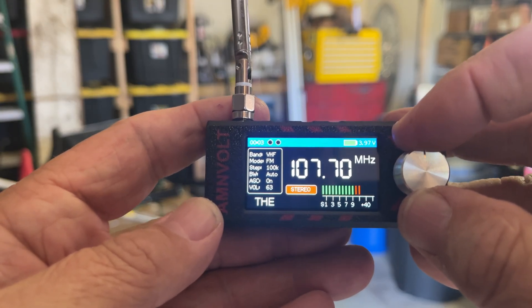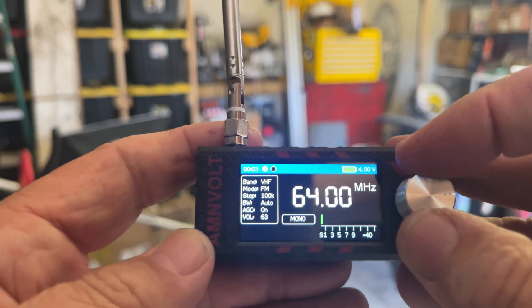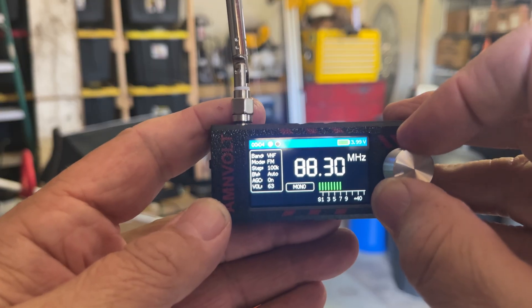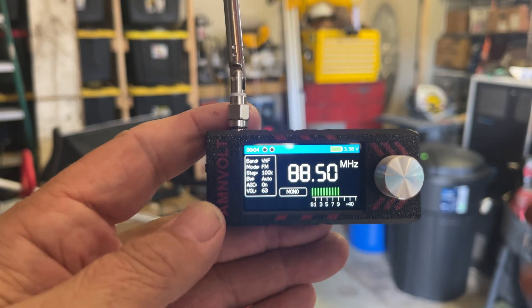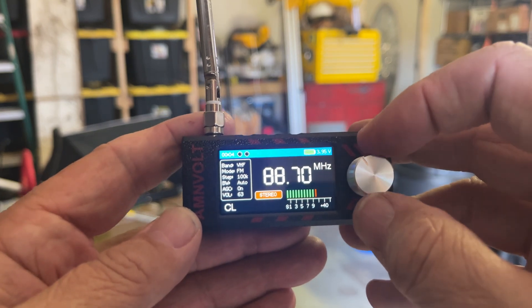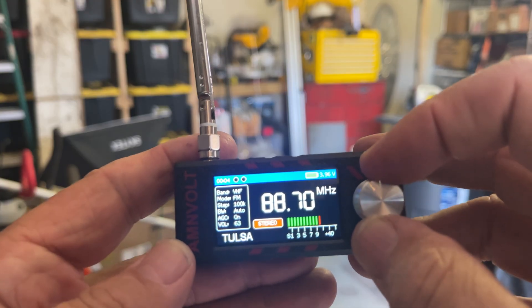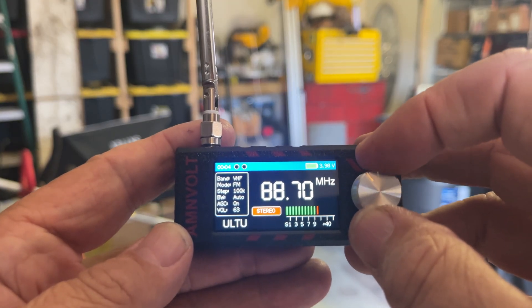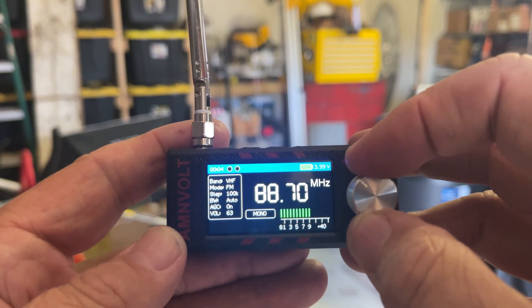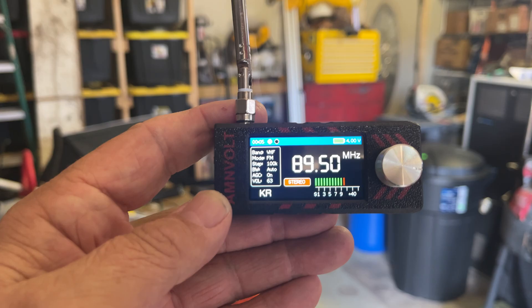The FM range goes up to 108 and starts off at 64. This station's a little weak but it's coming in. Beautiful station — it's not offering the digital information channel. The audio is just amazing. This is the classics channel up in Tulsa, Oklahoma. This is public radio up in Tulsa, Oklahoma — I believe NPR, National Public Radio.